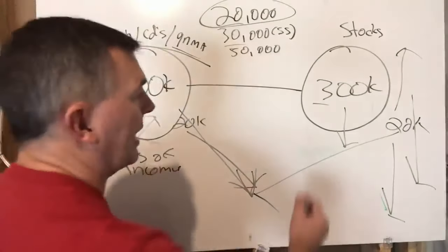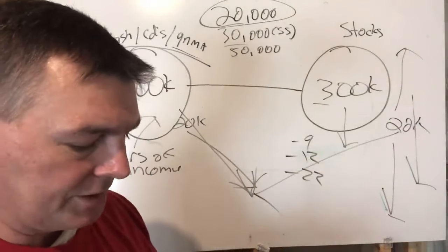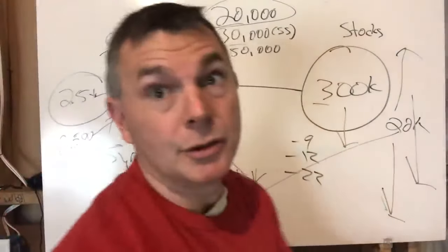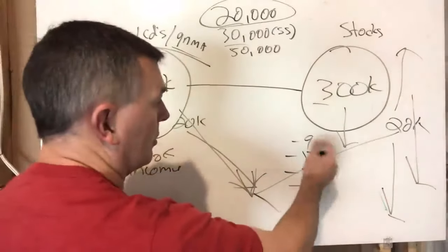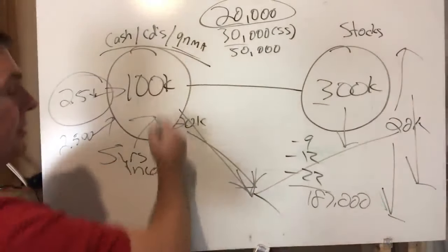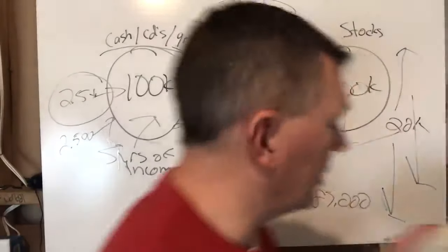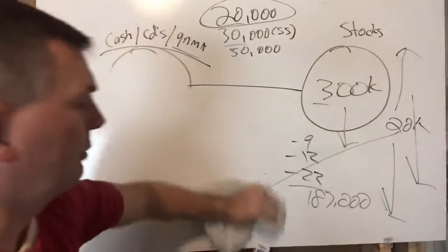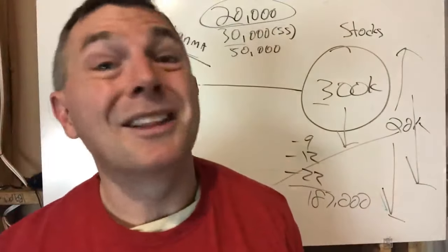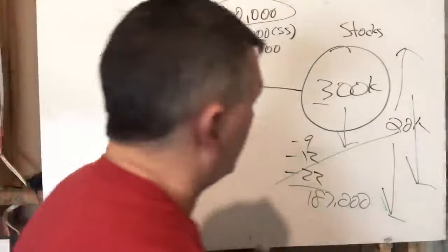Let's say this starts in 2000. Stocks are down about 9%, then 12%, then 22% through 2000, 2001, and 2002. So starting with $300,000 in stocks — after those three down years the portfolio drops to $187,000. We've been pulling $20K each year from the bond side, so by the end of 2002 the stock side is at $187,000.